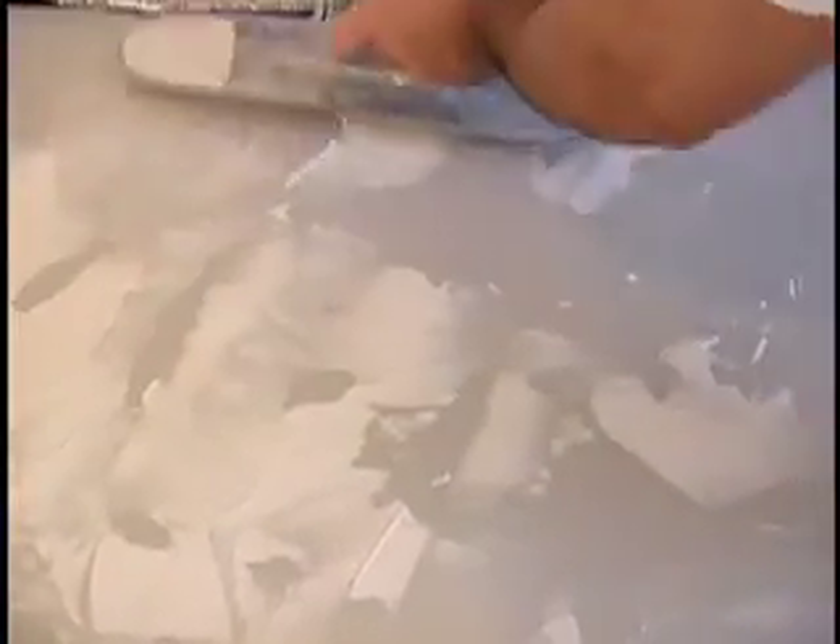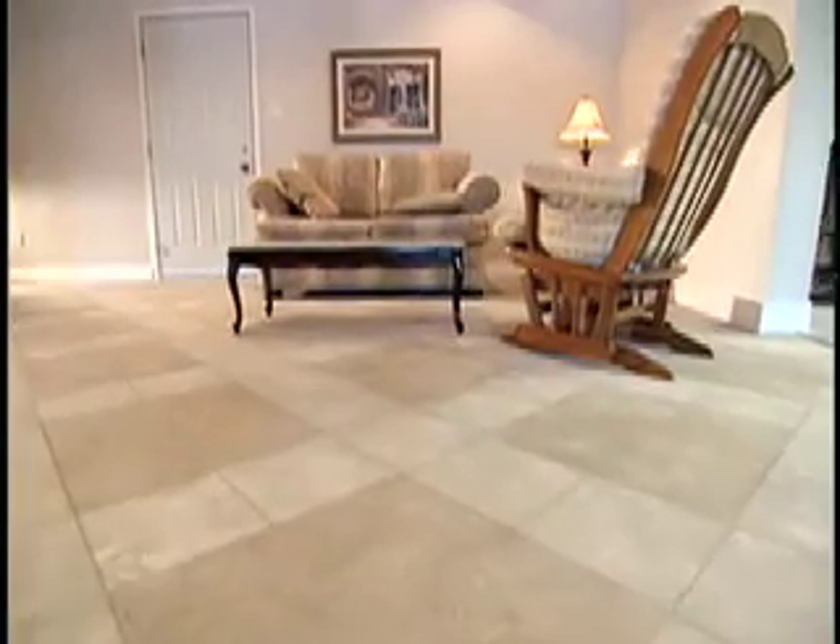The traditional application method for FlexRock is by trowel, where you mix colors and texturize your FlexRock finish right on the surface using a few basic techniques that you should master fairly quickly. We'll show you some of those in a few moments.